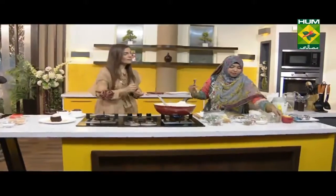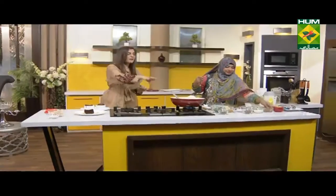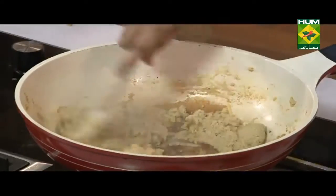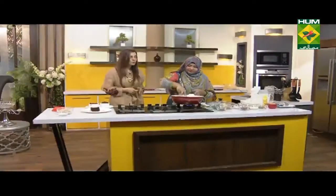I will add cumin powder in it. I've added a lot of cream. Now we've added it. It's very delicious and very different.